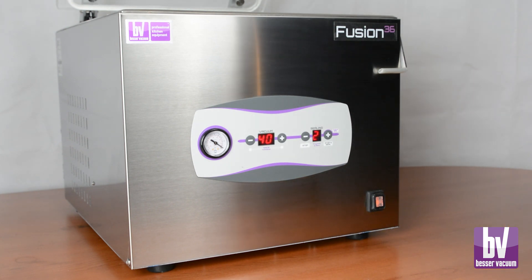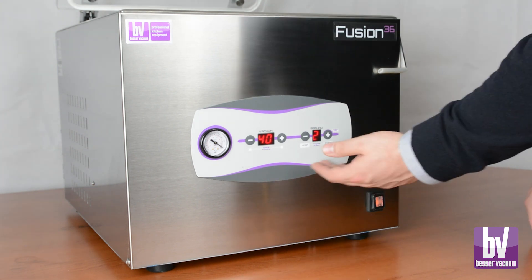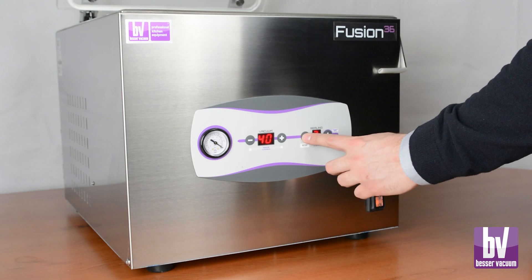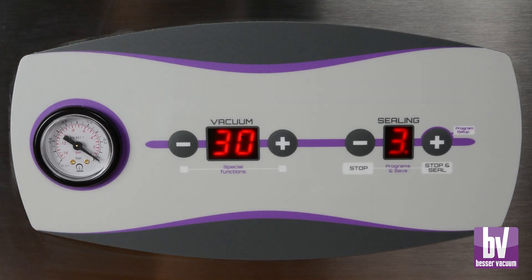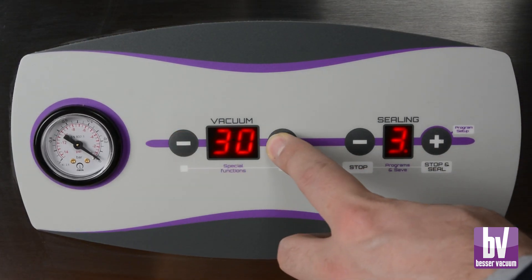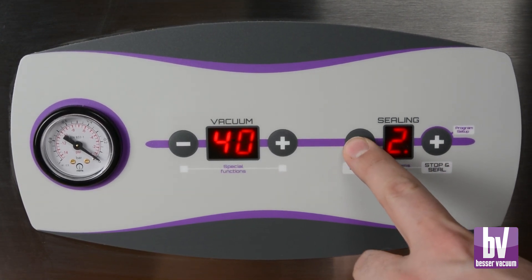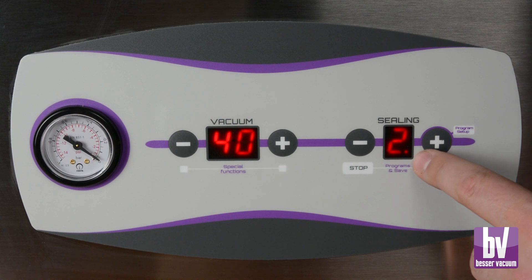After five seconds, the left screen shows the vacuum cycle time in seconds, while the right screen shows the sealing time in seconds. Quickly adjust these parameters using the plus and minus keys. For example, set a 40-second vacuum cycle and a 2.5-second sealing time, with the half second represented by a dot on the screen.